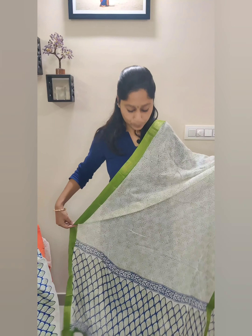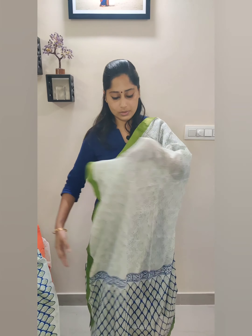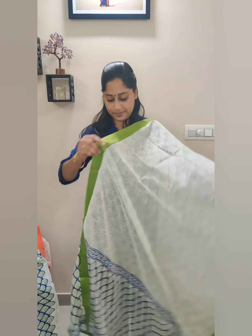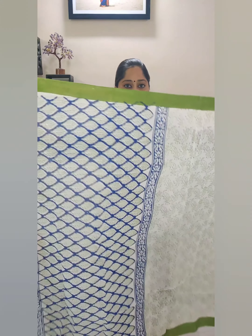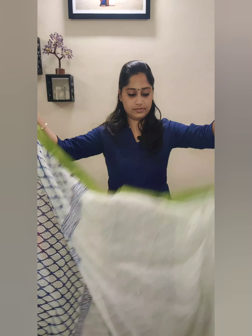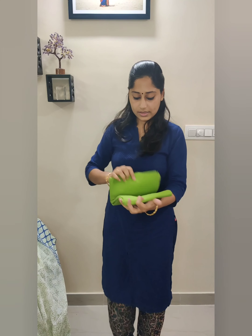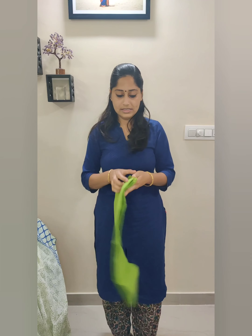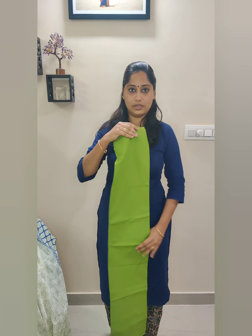This will be the dupatta fabric. The top fabric has beautiful floral prints, and all dupattas will have zari borders matching the top fabric. This suit set comes with a light leaf green plain bottom fabric.